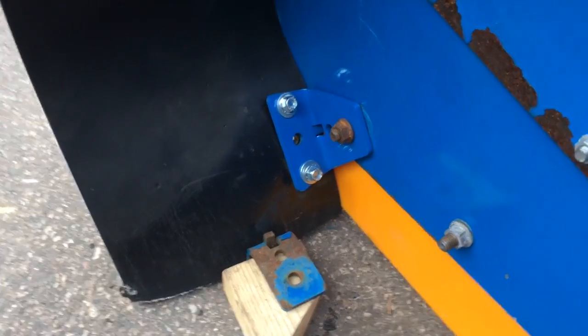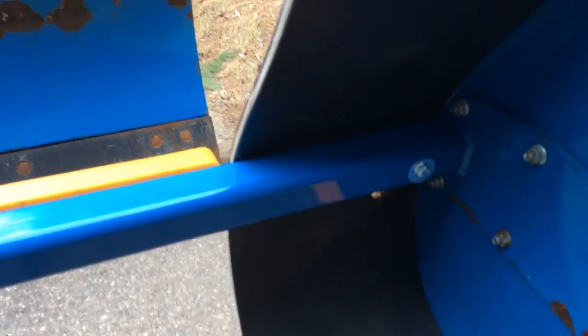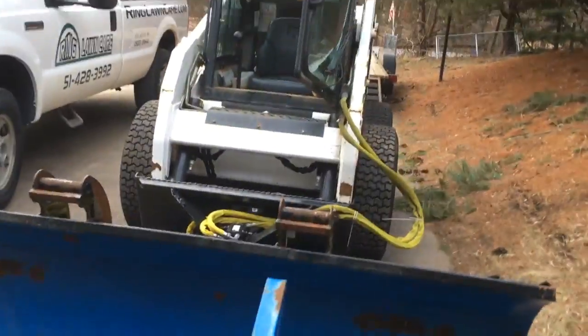Getting these brackets in. The flaps are too long right now — I don't want to cut them yet because I might cut too much. So what I'm trying to do is line them up, line those brackets up so they end up fitting perfect, tighten them down, and then hook the plow back onto the Bobcat.